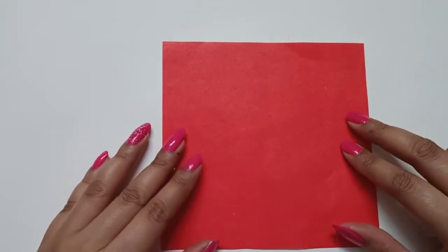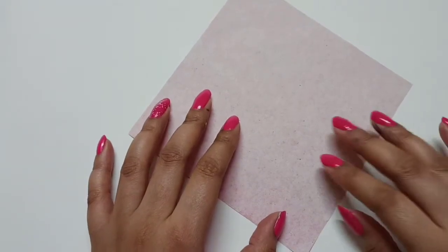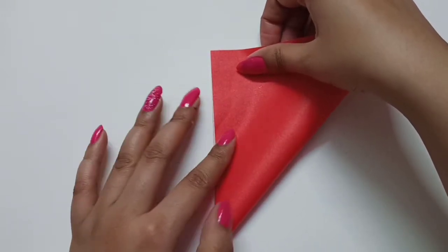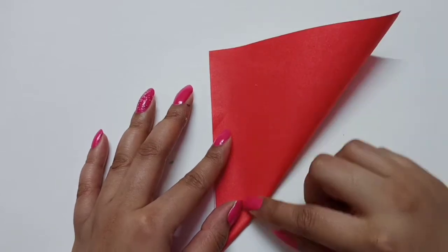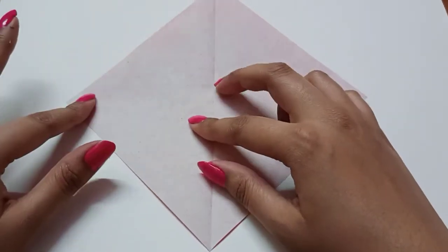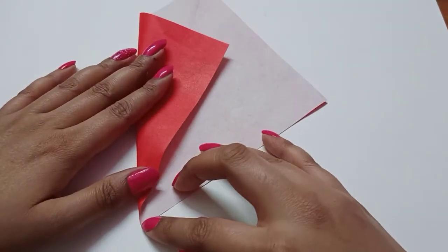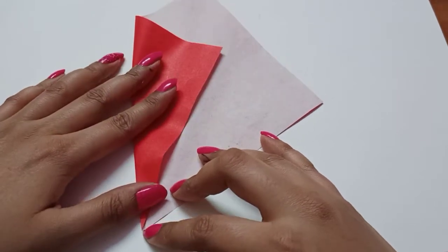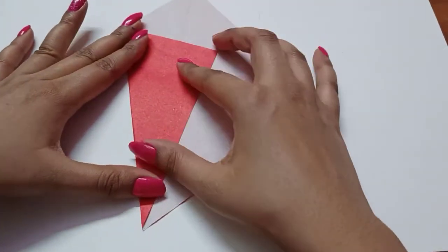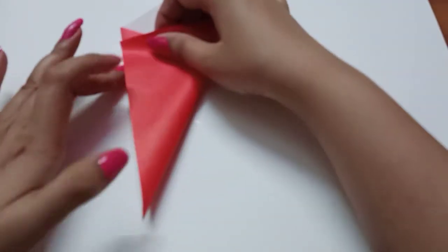Start with the square paper, keep the wide side up, now make a crease. Fold in half and then unfold it. Now fold the left corner to the center line. Fold, now press. Next step is right side corner to left side overlap.